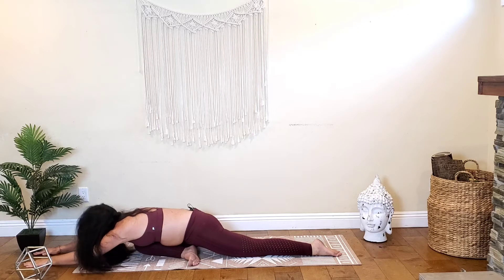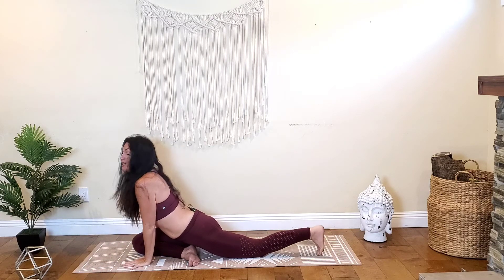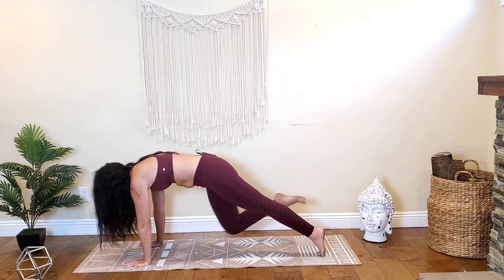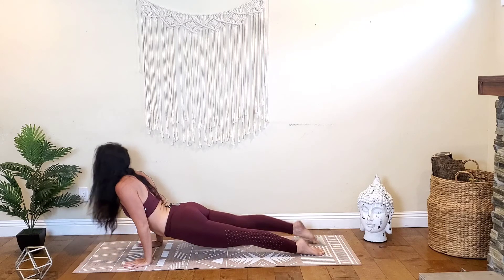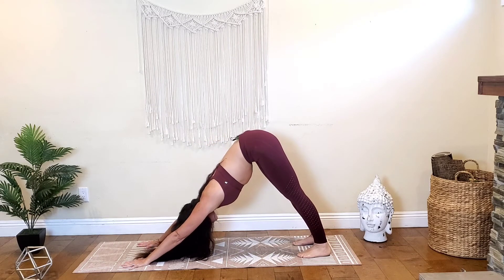On your next inhale, start to lift your head, walk your hands back, framing your knee. Tuck the left toes under and lift the left kneecap up. Now really push the hands into the mat as you lift your right kneecap up and shoot that right foot back to the back of the mat, taking high plank. Exhale chaturanga, inhale cobra or up dog. Exhale, tuck the toes, shoot those hips up and back — downward facing dog.